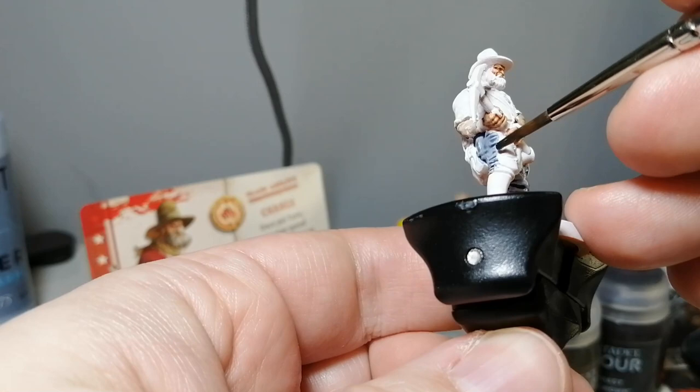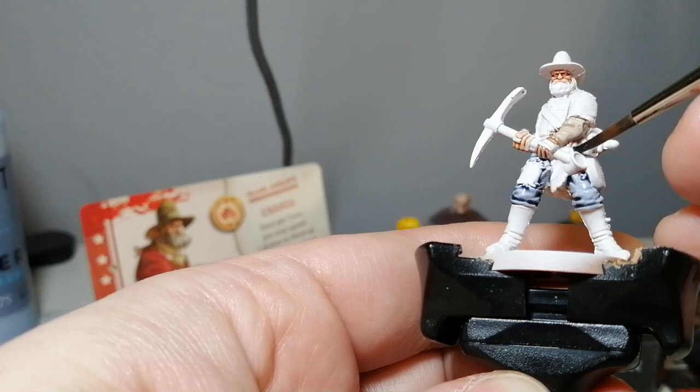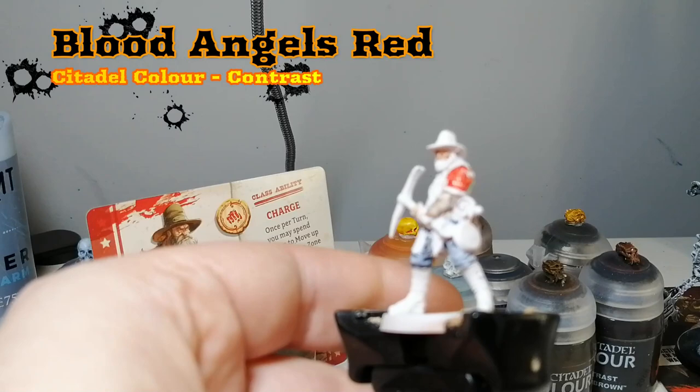So this base wool is grey and now we're going to be using this on his pants — a beautiful jean color which is really cool. Contrast paint over the White Scar is great.